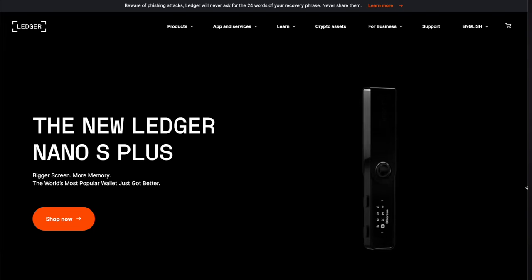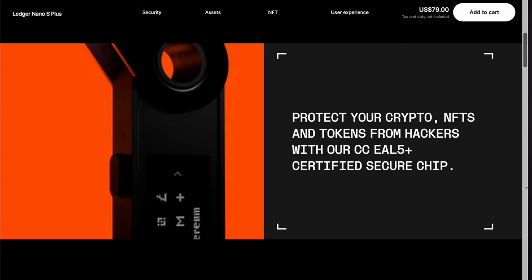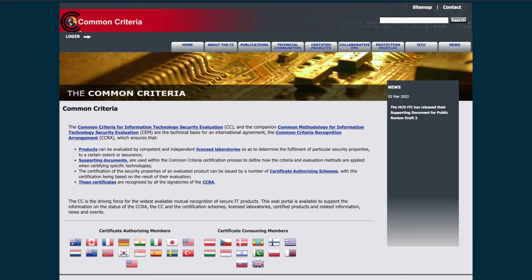Inside the chassis of the Ledger Nano S Plus, you have the CC EAL5+ certified secure element, where the brunt of the private key operations and storage lives — this is what keeps your private key safe on the device. The CC EAL5+ common criteria evaluation assurance level refers to the depth of security evaluation, but a higher number doesn't necessarily equate to higher security, so take it with a grain of salt. What you do need to know is that this device has an evaluated secure element on board. Ledger also touts independent certification from the National Agency for the Security of Information Systems in France as additional verification.